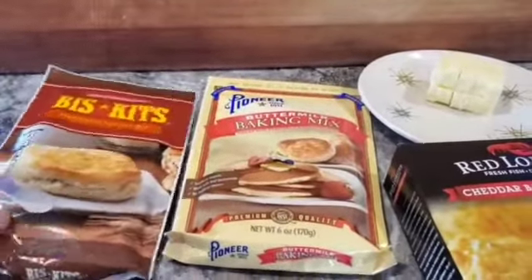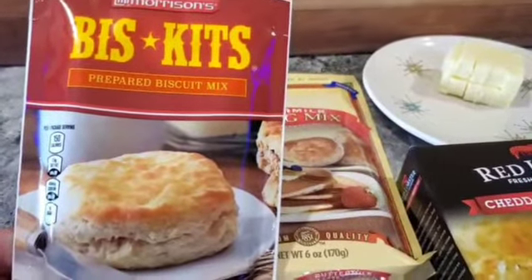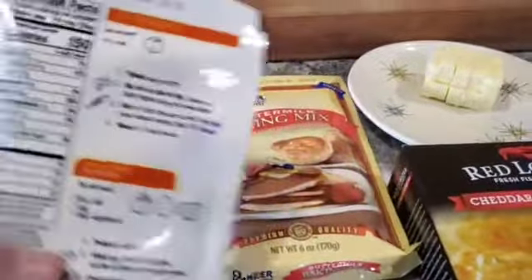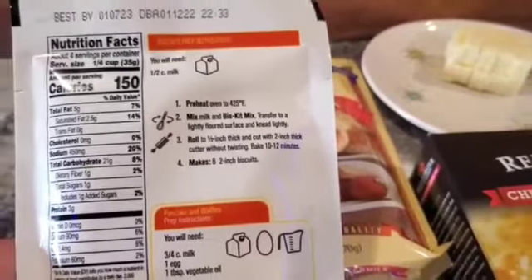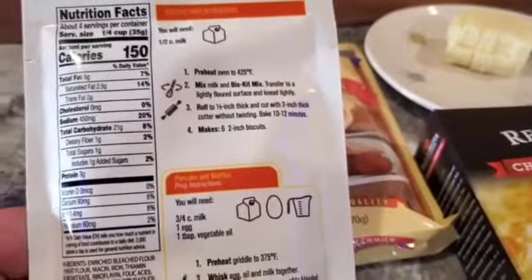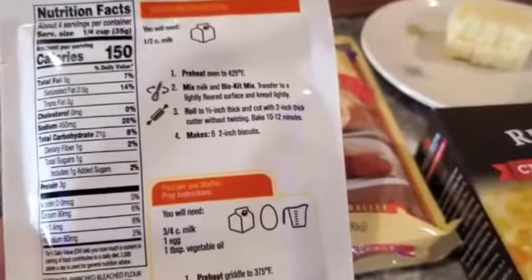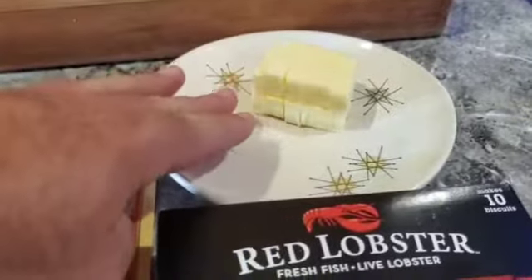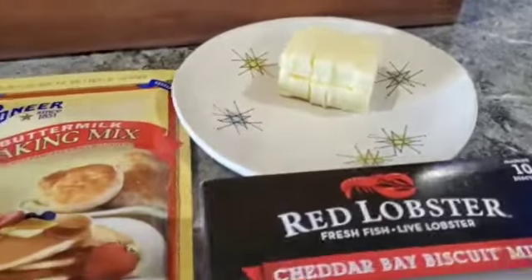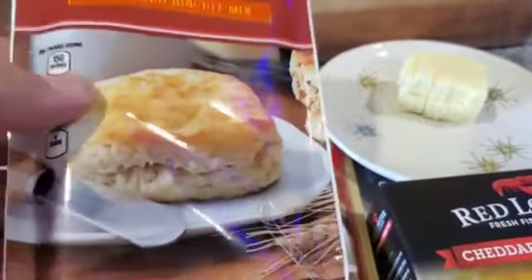The first one I bought here is the Morrison's Compare Biscuit Mix. This one here just requires adding a half cup of milk — that's it. I'll tell you why I don't like that mix's instructions, because to me you've got to have something to create the height and the steam, whether it's lard, butter, or shortening. If you make it the way it says on the package, it's going to be a really dense biscuit — I guarantee it's not gonna look like the picture.